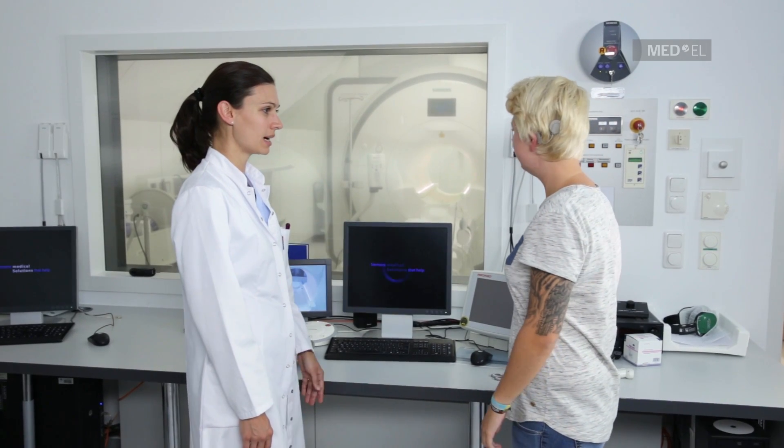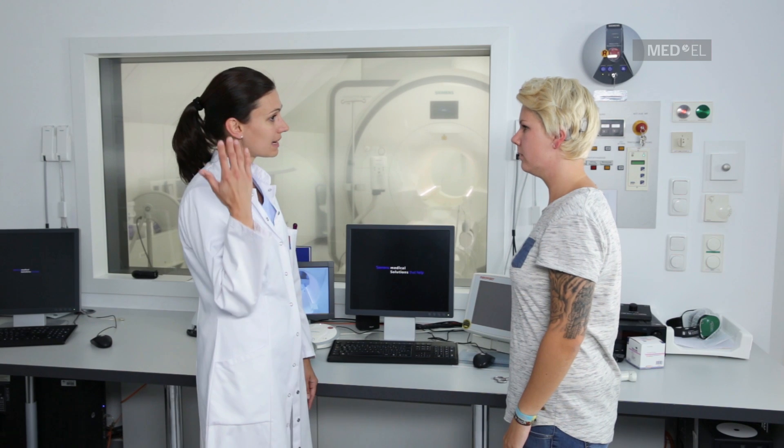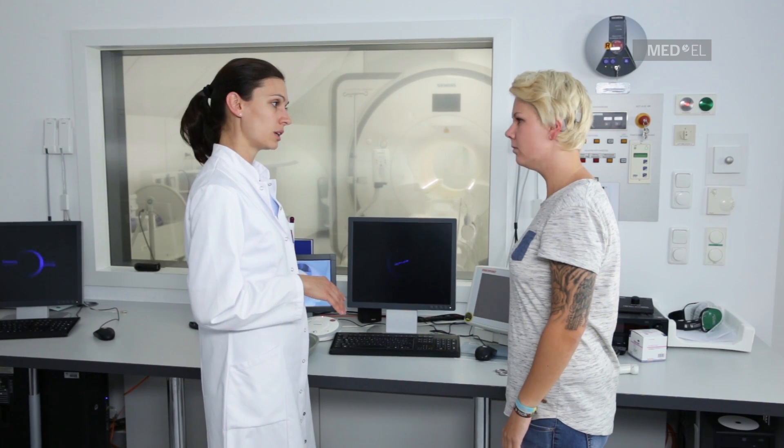To perform an MRI scan on a patient with these implants, you'll need to follow a few basic precautions. Before entering the scanner room, inform the patient about possible auditory sensations during the examination. You can optionally reduce the likelihood of auditory sensations by selecting sequences with lower SAR values and slower gradient slew rates.